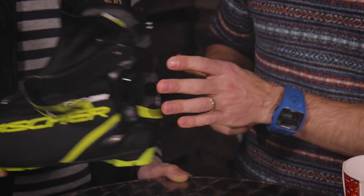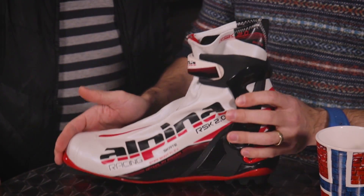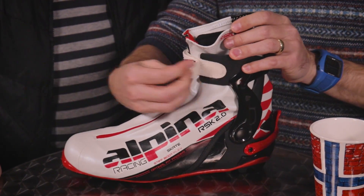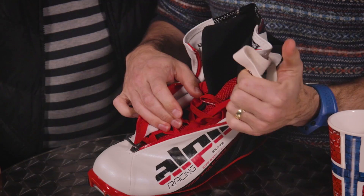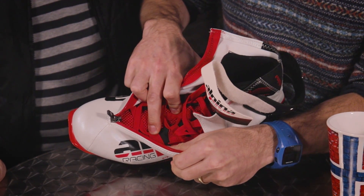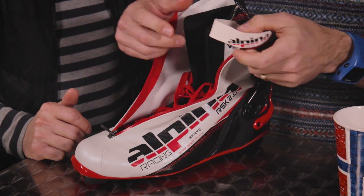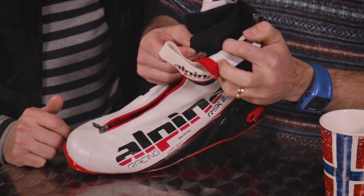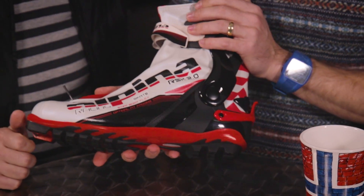Here we have a true skate boot. It has a much stiffer sole and the same high cuff. Inside, you can see very nice wrapping around the foot with connections down to the side. There's high padding but low lacing, because control comes from a power band — a velcro closure here. The padding is much thinner than a recreational boot, since you don't need insulation for warmth when you're moving at a much higher pace. This is the skate boot for intermediate to advanced riders.